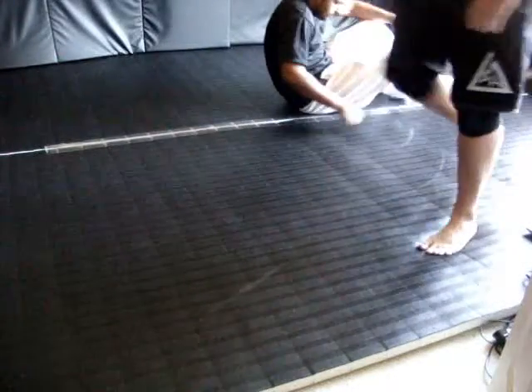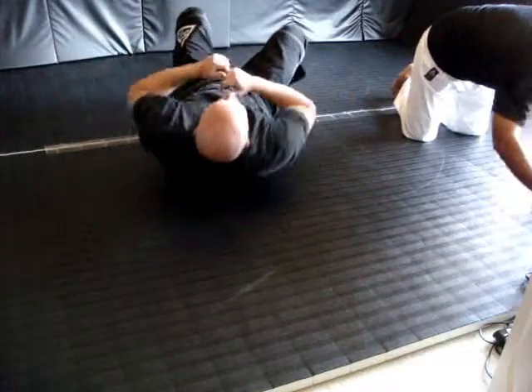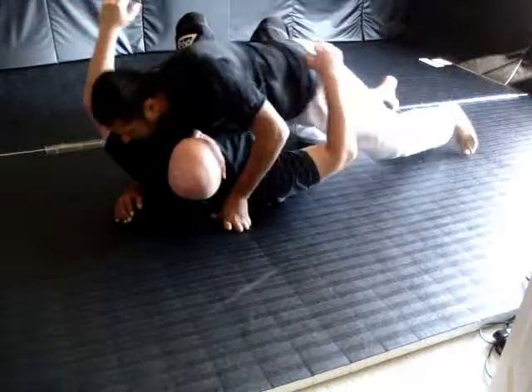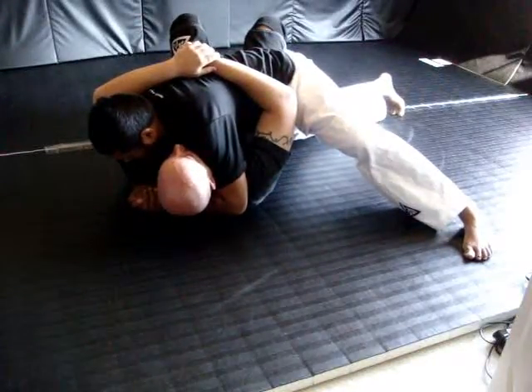Now it's time for the side mount. Remember doing the exact work of the demonstration, starting with the position of your own strategy. This is the side mount. Stand in position, wide — a low base position in the air with your feet wide.